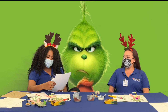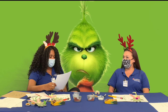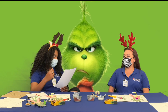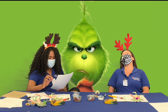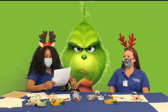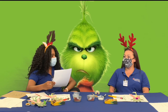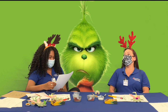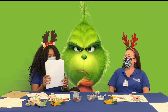Question number seven: What do the signs in front of the Grinch's cave say? Is it A, welcome; B, Merry Christmas; C, keep away; or D, ring doorbell? Keep away. Keep away is correct. Question eight: What food does the Grinch have in his emergency stash? Is it A, beans; B, who hash; C, spaghetti; or D, cake? Beans — that is incorrect. The answer is B, who hash.